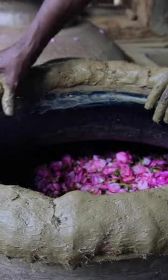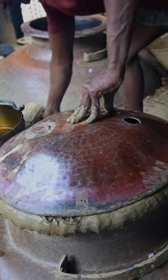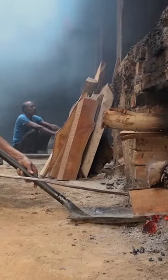As the petals begin to seep in the water, a craftsman seals the container rim with a mixture of clay and cotton. They then light firewood inside an earthen oven, and the alchemy begins.